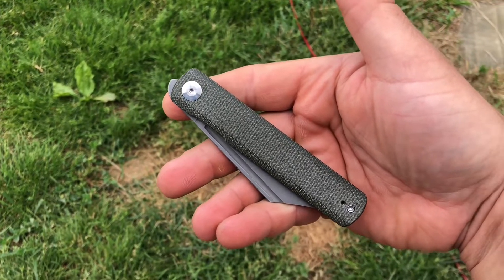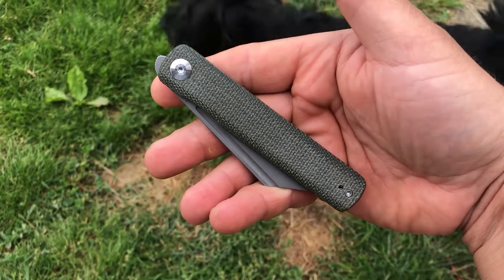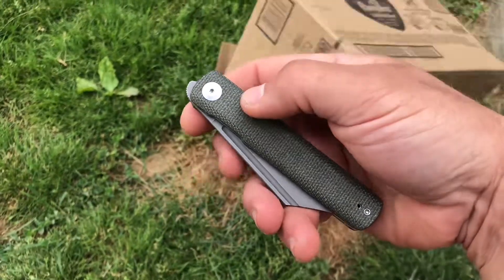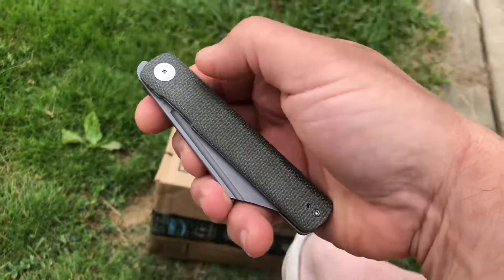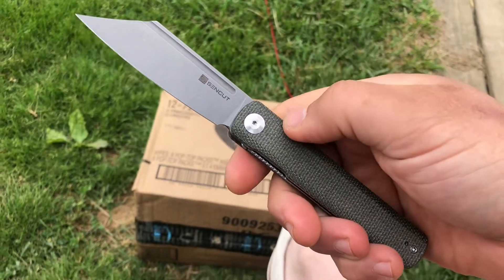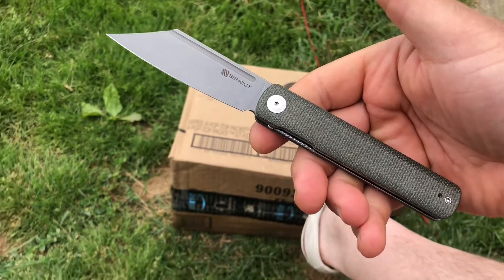Hey, how's it going, everybody? Newcastle Ninja here, giving you one from the outside where the dogs are yapping — you might even see them in the video. This here I have for you today is the Sencut Bronte, and this is a Runt Flipper, and it is really, really nice.